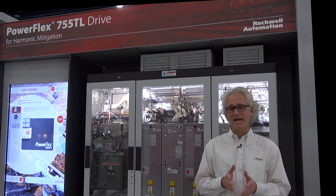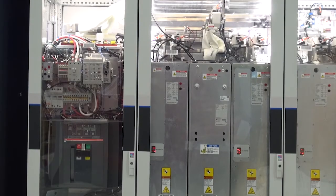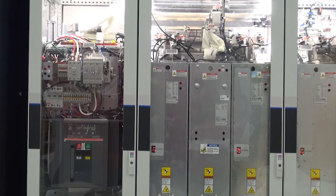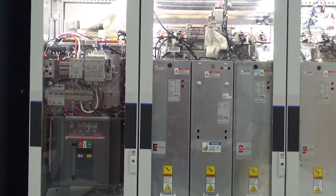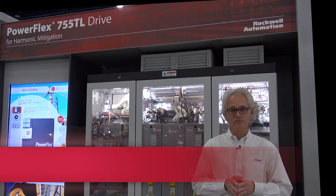And this allows you to act early before there's component failure. You can get the parts and install them during planned maintenance, avoiding unplanned downtime. Another reason to consider PowerFlex 750 series products. For more information, see ab.com/drives.